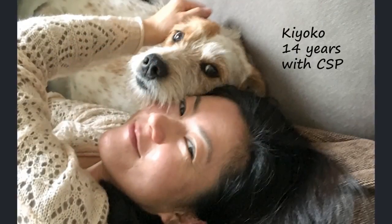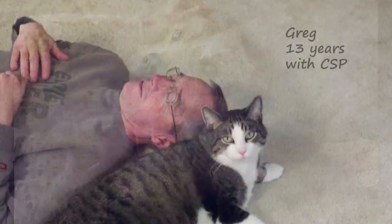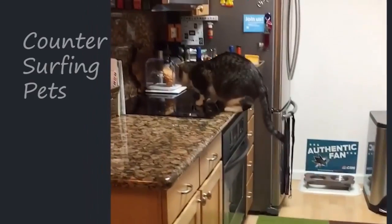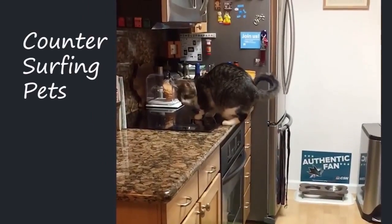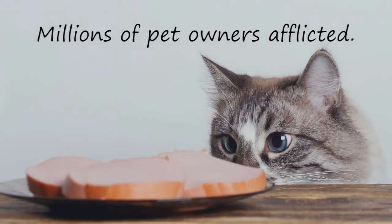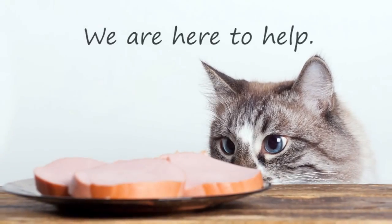Do you and your loved ones suffer from CSP? So what is CSP? Well, it's counter-surfing pets, of course. Millions of pet owners worldwide could be afflicted with it. And we're here to help.